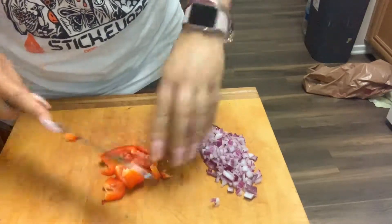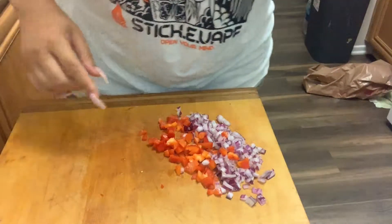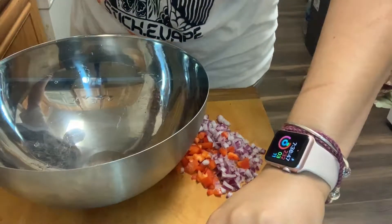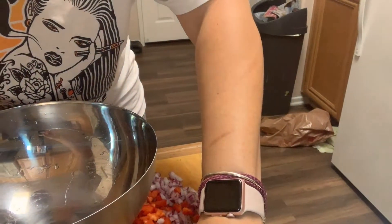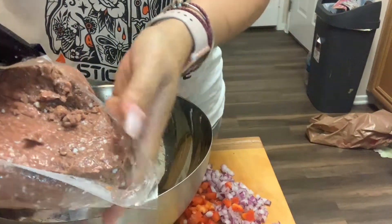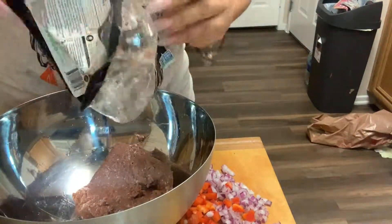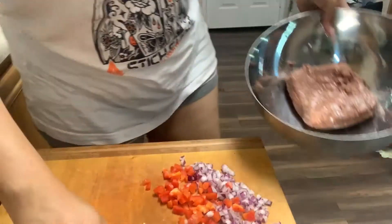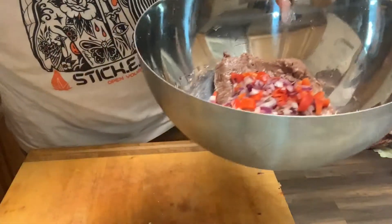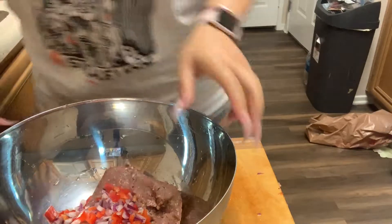I've been cooking this long and I still have all my fingers. Now, the white spots in the Beyond Meat are like their version of marbling to make it juicy — that's what the packaging says. So if yours has white spots, that's okay, that's how it's supposed to be. I'm going to take it out and put it in the bowl just like you would with regular ground beef.